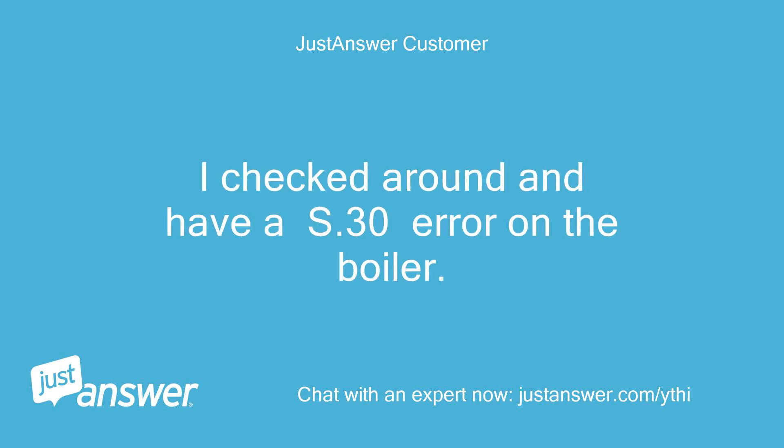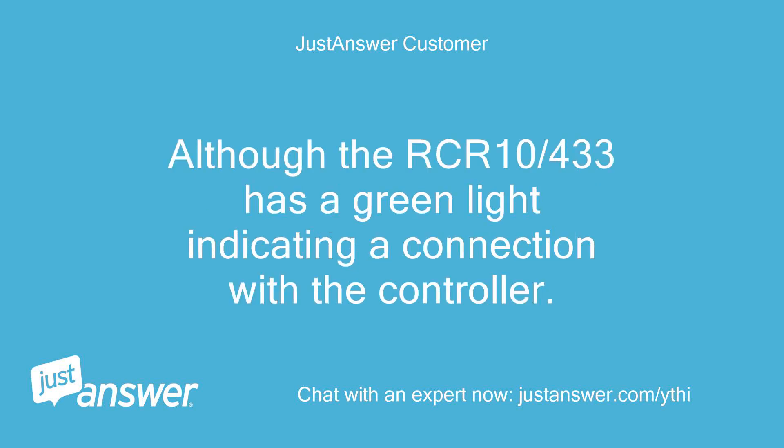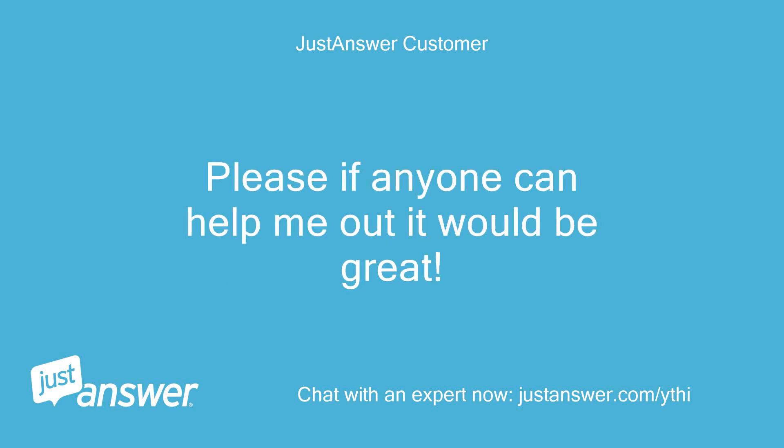I checked around and have a S.30 error on the boiler. Although the RCR10-433 has a green light indicating a connection with the controller. Please, if anyone can help me out it would be great.